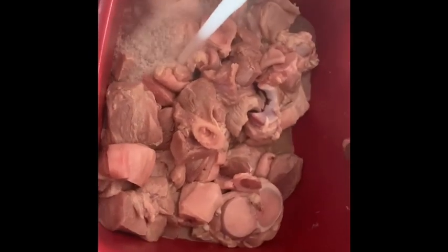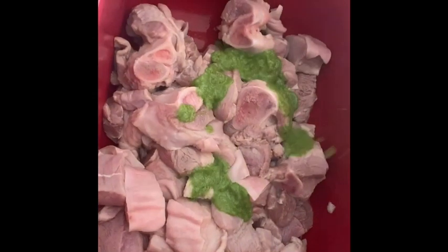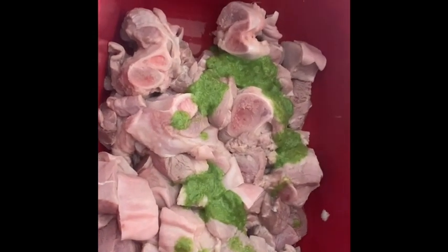Rinse up our meat with some hot water. Next step, we're going to go ahead and add some epis. In this epis I have garlic, habanero pepper, green onion, parsley, and thyme, and a little bit of lemon juice.